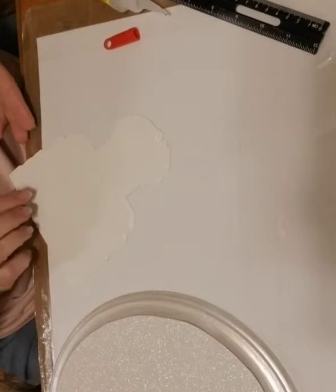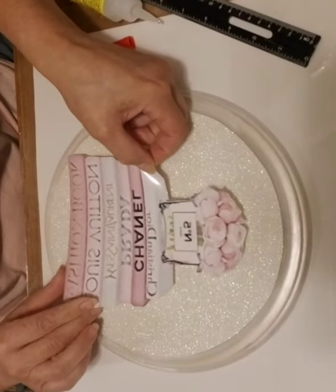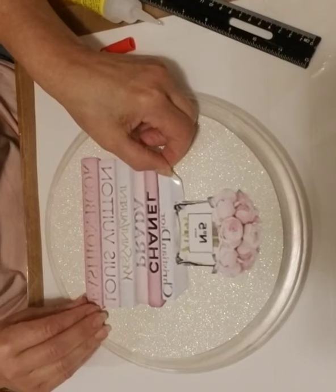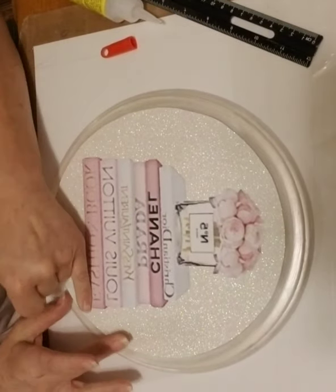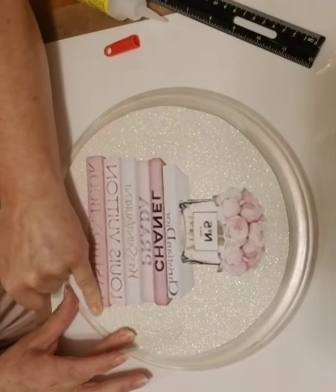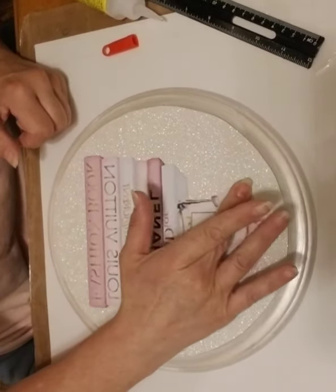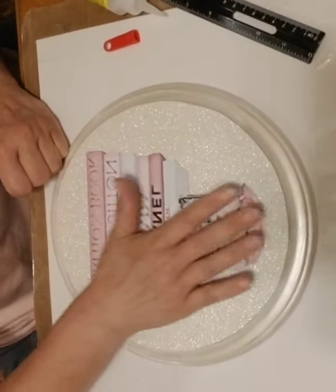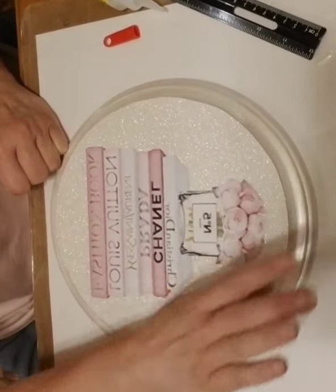You want to make sure that this is centered fairly well. Just press that down along the edges — be careful not to get any glue on your fingers and touch the picture because it will smear. You really don't want to get any of this glue on your fingers at all because it is extremely sticky and it's a pain to get off.